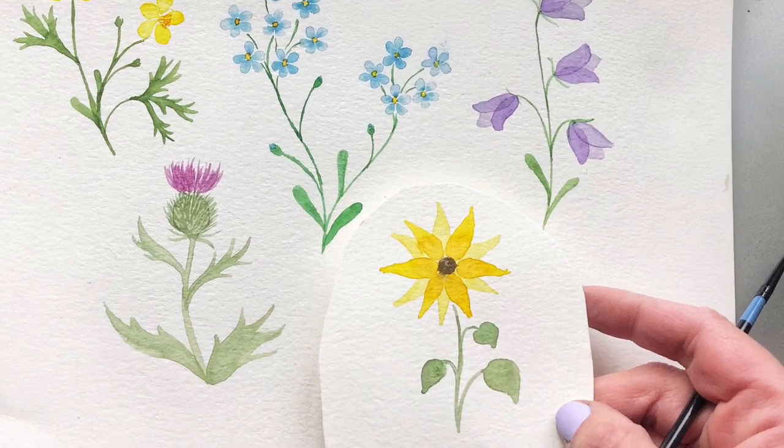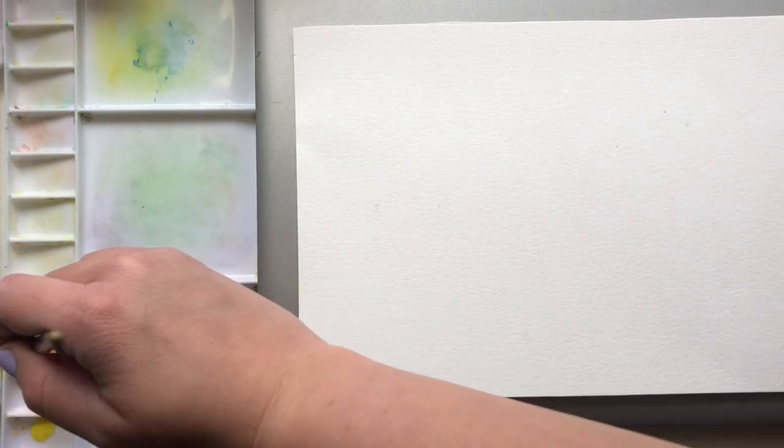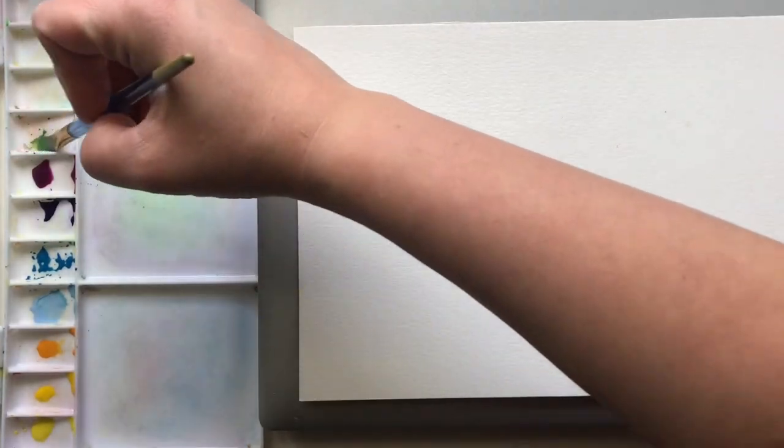I'm going to start off by mixing up my colors. I would recommend pausing at the end of this to mix yours up as well, because we're going to jump straight into painting our buttercup right after. What I have is a light yellow color, a darker yellow, and then I've got an orange. Next I'm following up with a light blue, a darker blue, a purple, pink, a light green, darker green, and a brown.